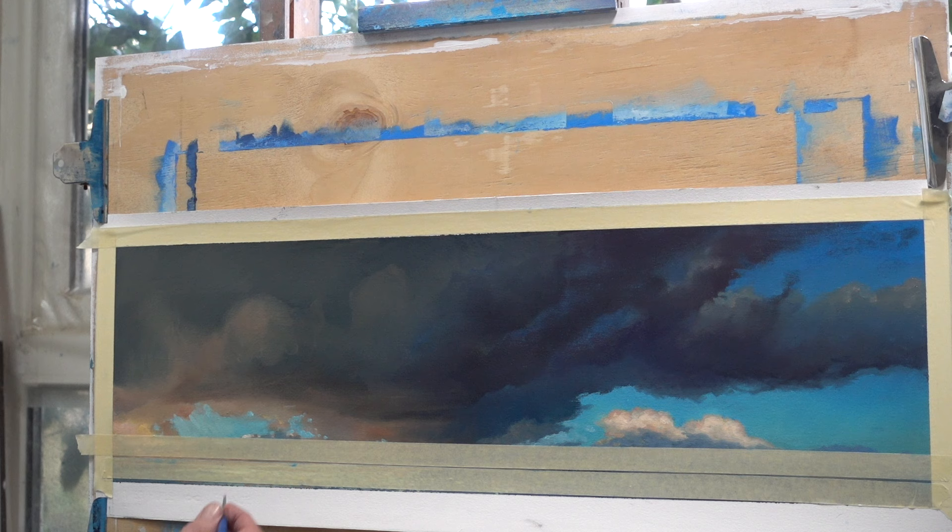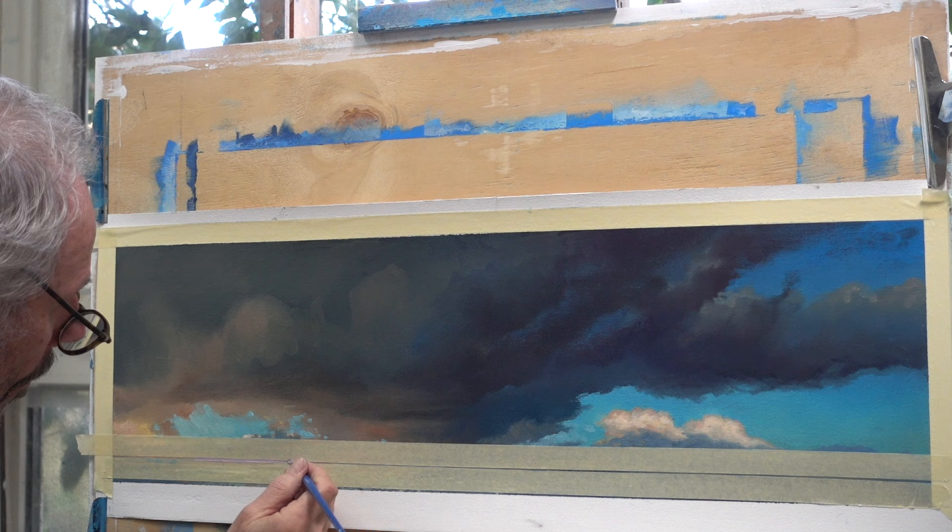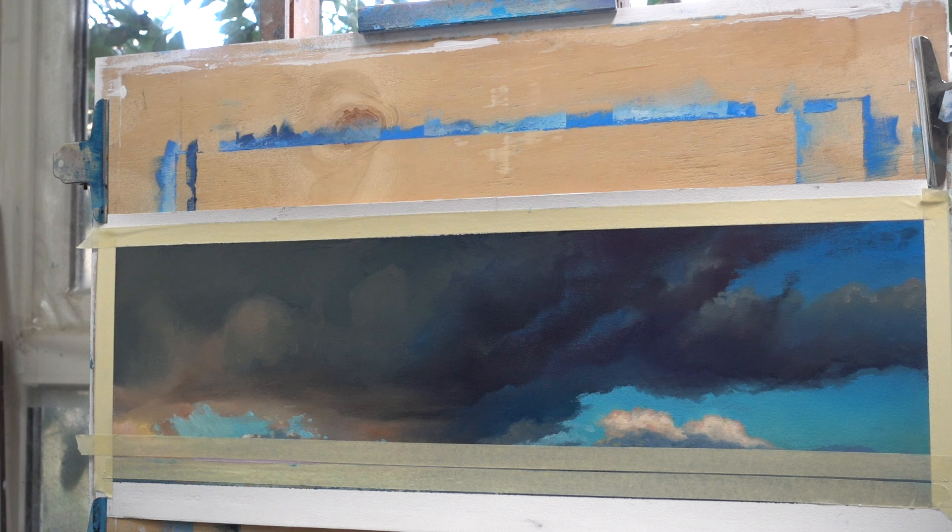Now comes the most relaxed part of the process. It's no longer a struggle for a happy end because the happy end is already there. At least that is what I think, and that's the nice thing about painting — my opinion carries the most weight.